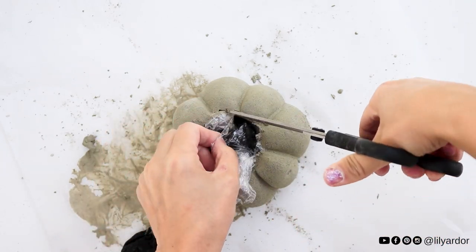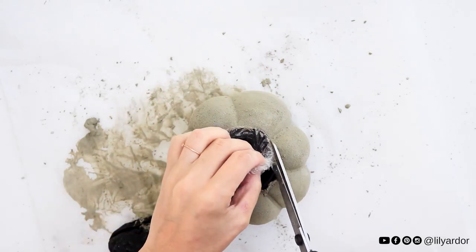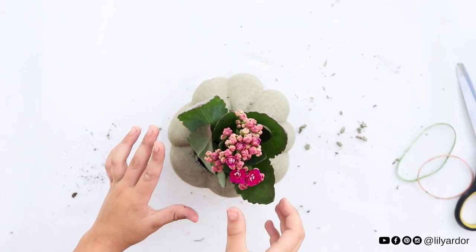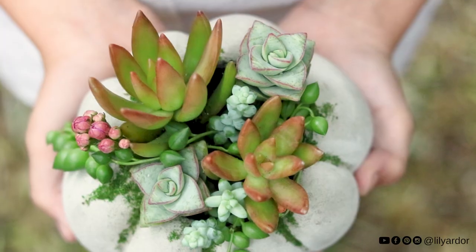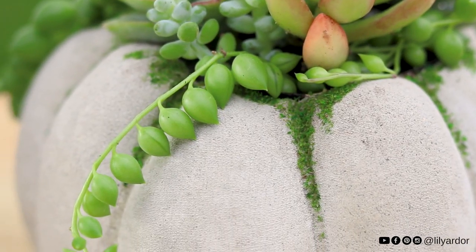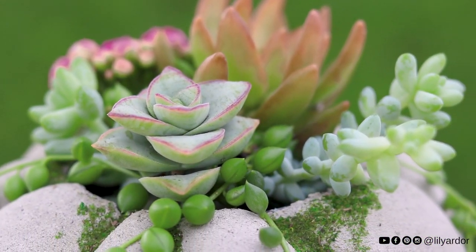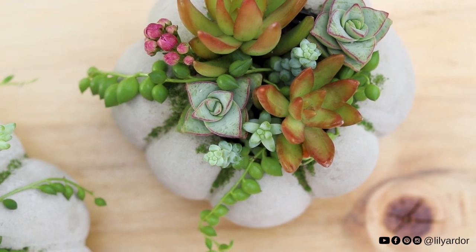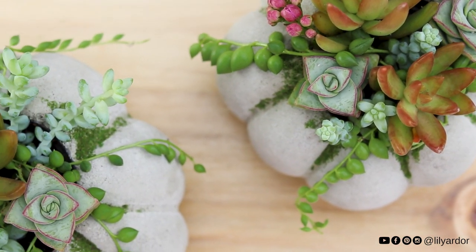Now all that's left to do is cut off all the extra plastic, place your succulents in there, and that's it! Here's how they turned out — we love how they look. Thank you so much for watching our video, everyone. We hope you enjoyed it. Thumbs up and subscribe below, and turn on that notification bell. We'll see you all in the next video — bye bye!